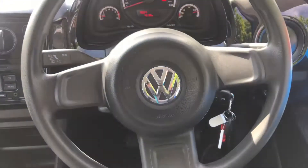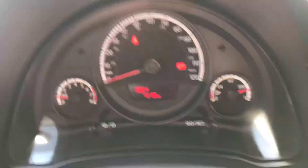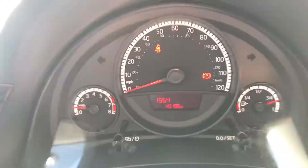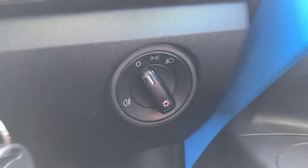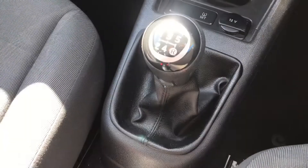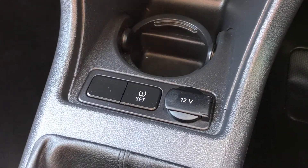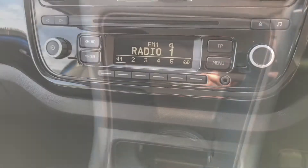Inside the vehicle, pressing these buttons here will show you different drive and other information. To the right down here it has the control for the lights. This vehicle does have the five-speed manual gearbox. Further in front it has the 12-volt socket as well as a cup holder.